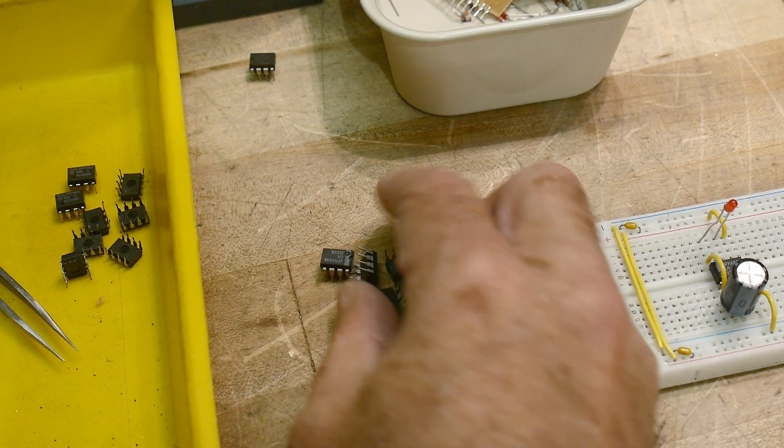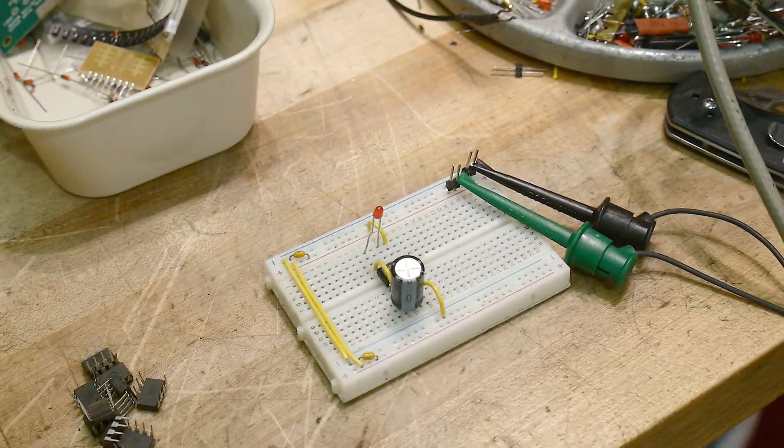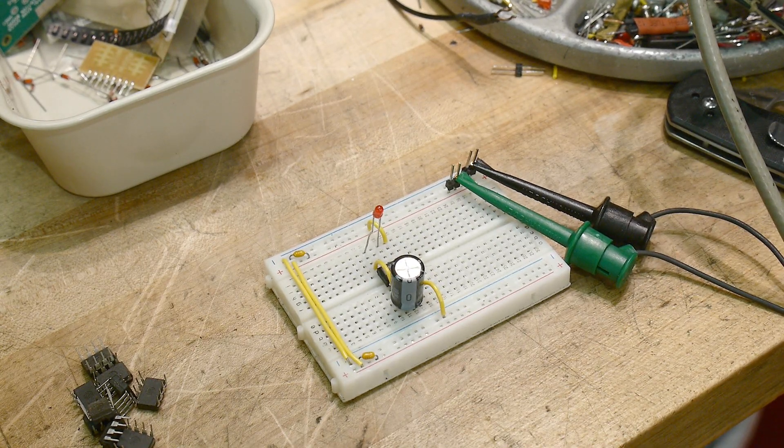Look at the date code: 68. I don't know if that would be 1976 or 1986. They don't look too old anyway. There you go — circuit for the day: flash the LED.